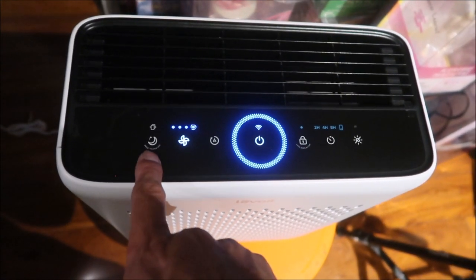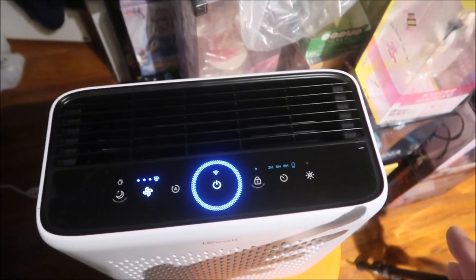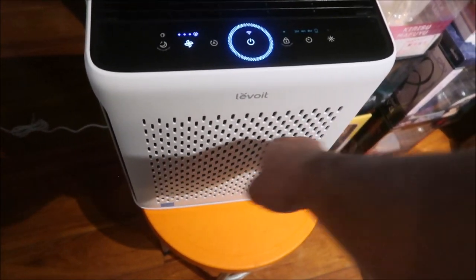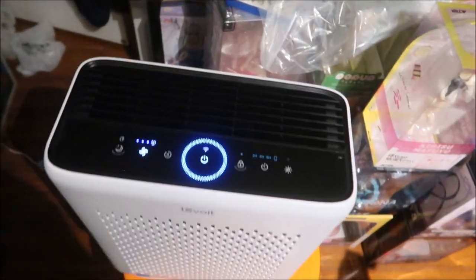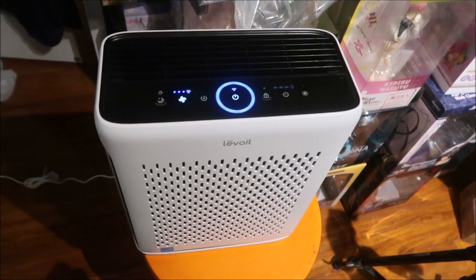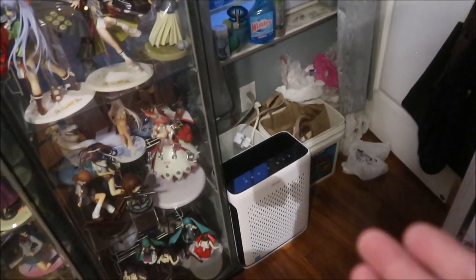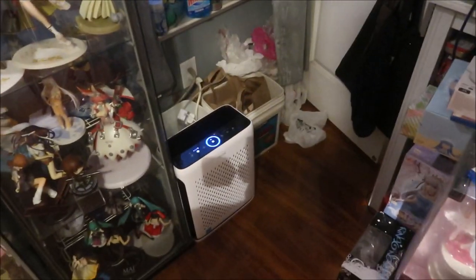There's a timer — starts at eight hours, two hours, four hours, and eight. There's a light sensor mode. This turns the display lights off if they bother you. You can lock the display. There's a filter reset button — when the filter is dirty it'll remind you. You can clean the pre-filter and replace the HEPA filter when it tells you.